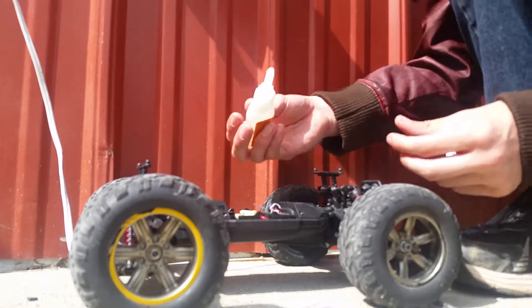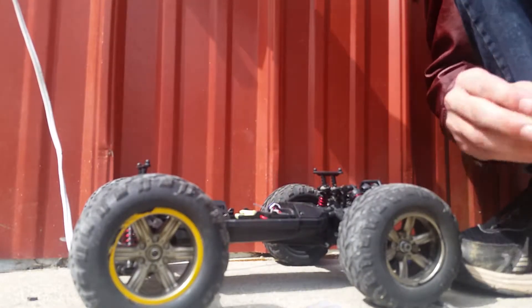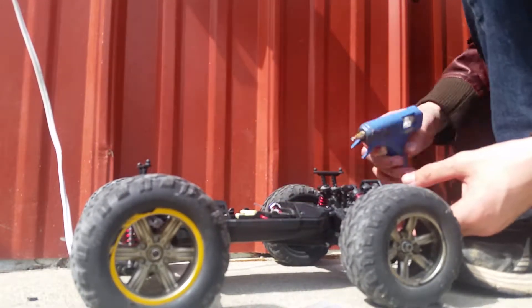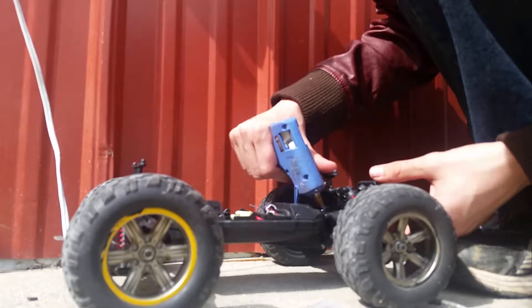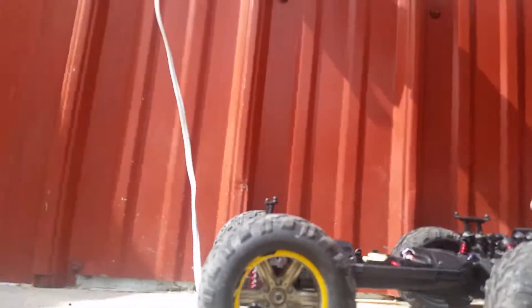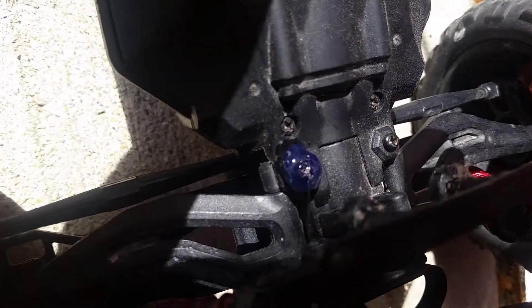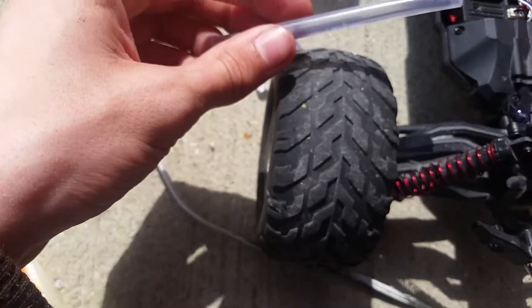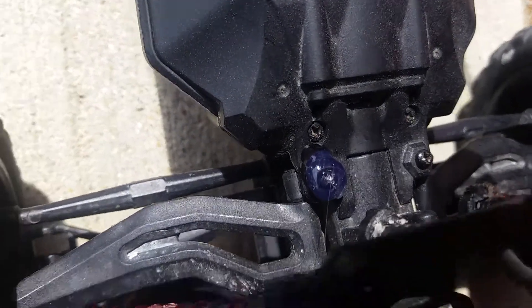Whoop, that thing just dripped out everywhere — okay, there we go. I need something like a rock to push it back down so I don't get that all over my hands. Let's put some hot glue on there. Whoa, holy cow guys, that turned purple — check that out! I have clear hot glue, it looks white but it's actually clear, and the gorilla glue turned purple. That looks so cool!